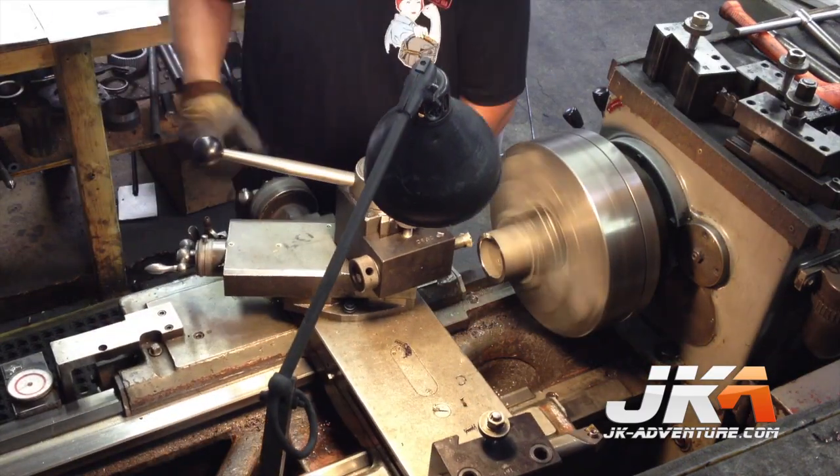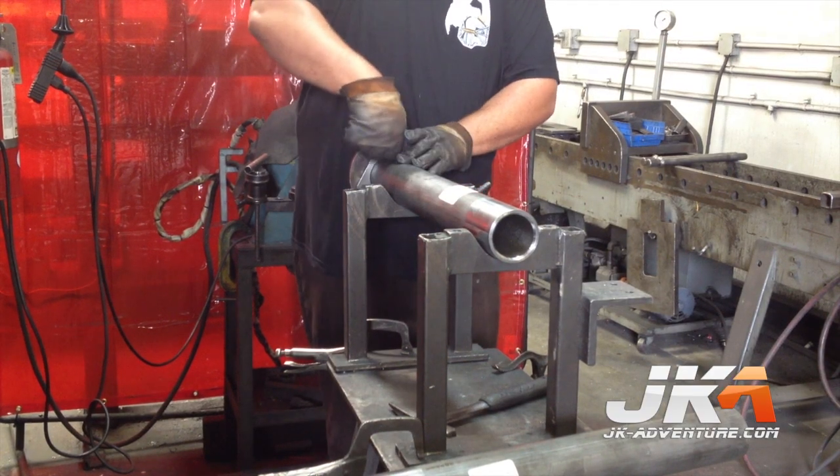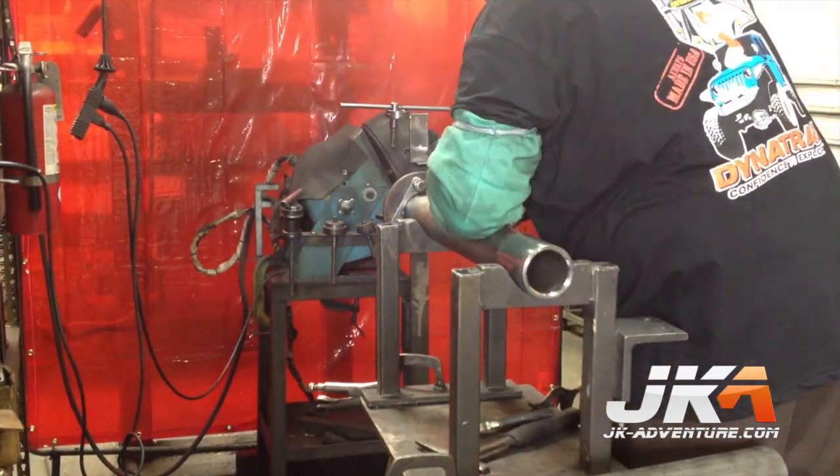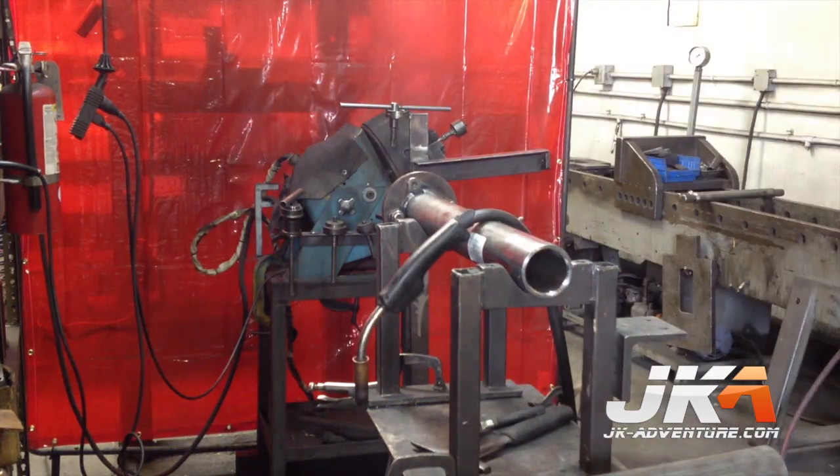This other end will be welded to the flange. Here he is spot welding the flange to the end of the tube. Once it is attached, the weld is continued all the way around the tube. The jig used keeps the flange flat while it is welded.